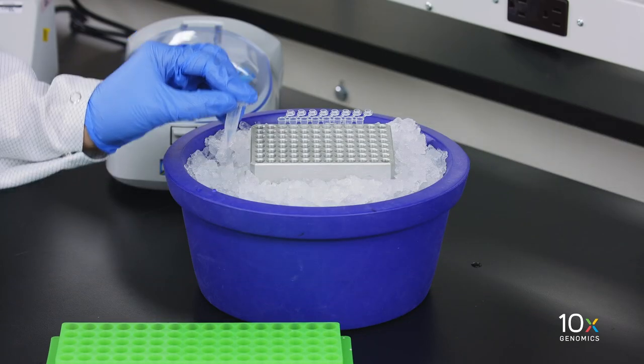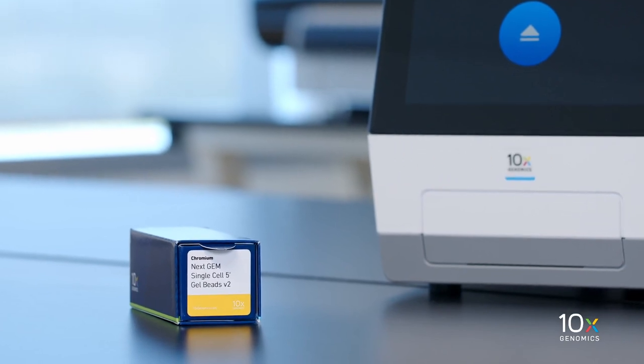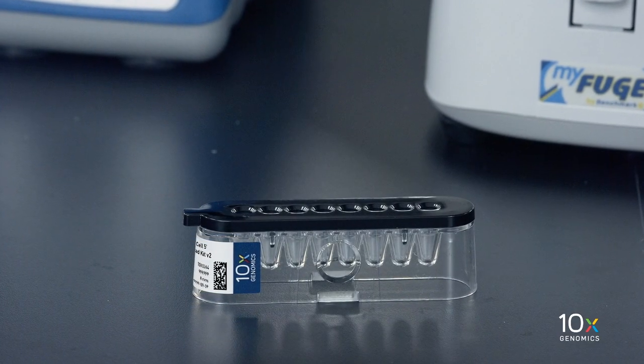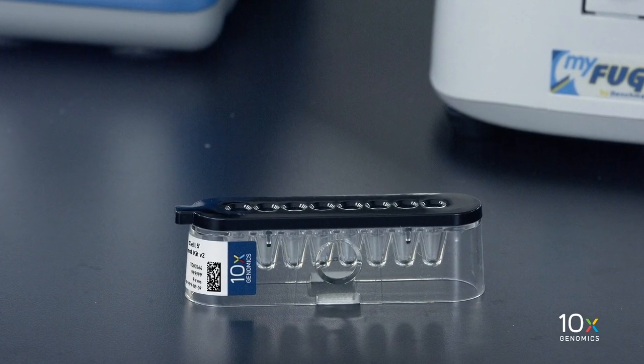We have our single cell suspension on ice. We have removed our gel beads from minus 80 degrees Celsius. The gel beads need to equilibrate to room temperature for at least 30 minutes. We are now ready to prepare the master mix.